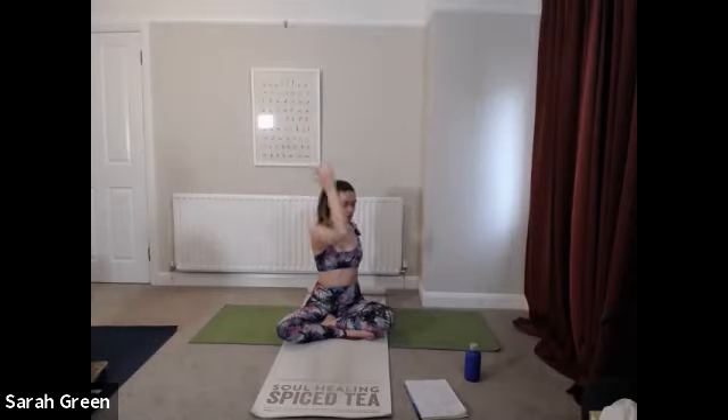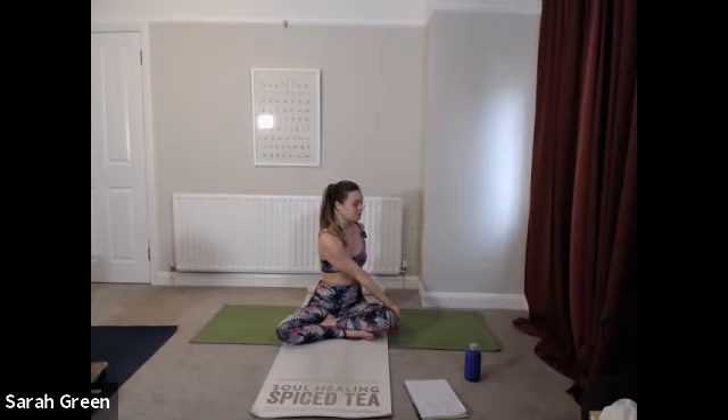Coming into a gentle twist from here — breathe in and stretch your right arm up toward the ceiling, take the fingertips of the left hand to the mat behind you. As you breathe out, allow your right hand to come to the outer edge of your left thigh. Inhale all the way down into the sacrum and lengthen up through the spine toward crown of head. On your out breath, gently soften into your belly and take your twist slightly deeper. Keep visualizing that energy exchange from the earth — the inhale drawing energy up through the roots, and the exhale sending what doesn't serve you back into the earth.